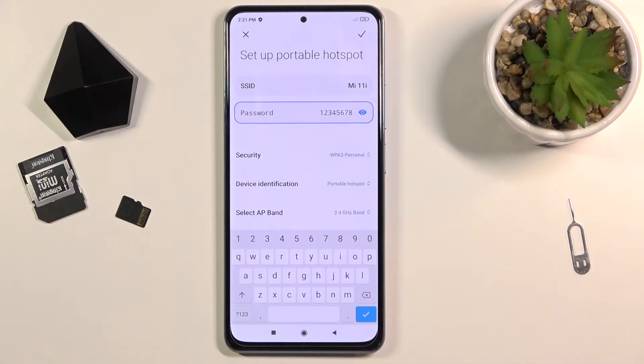There we go. I set it up to be relatively simple, but honestly it doesn't really matter how complex or simple it is — it's just a hotspot. If you're not planning to run it 24/7, the password shouldn't really matter that much. But I still recommend having a password, because otherwise people can just simply connect to your hotspot at any moment without your permission.